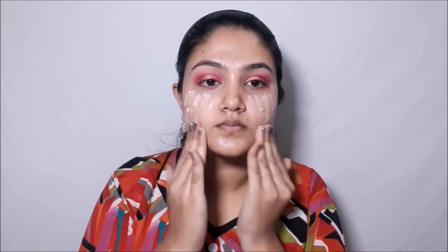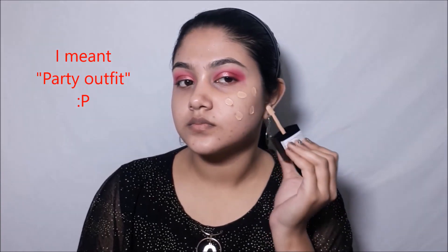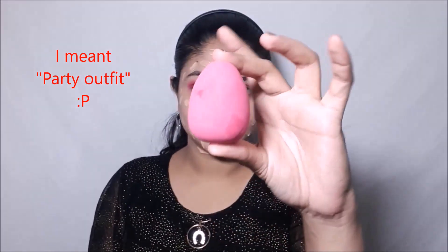Moving on to my face, I'll be taking that same primer and this time I'll be warming it up between my fingers, applying it on my face and blending it in a dabbing motion. Now I'll let my primer sit for five minutes, and in the meanwhile I've changed my outfit into the party look.